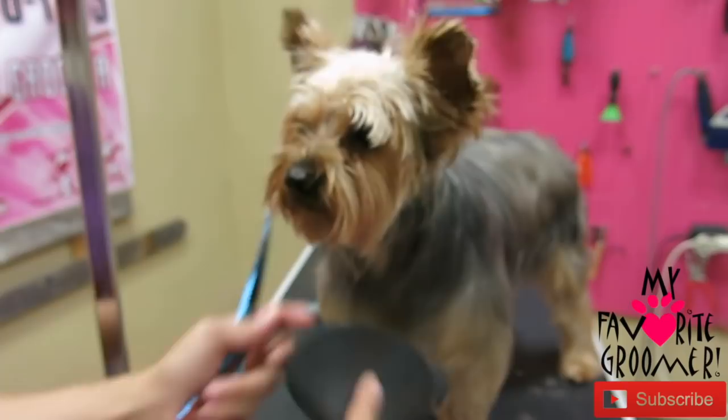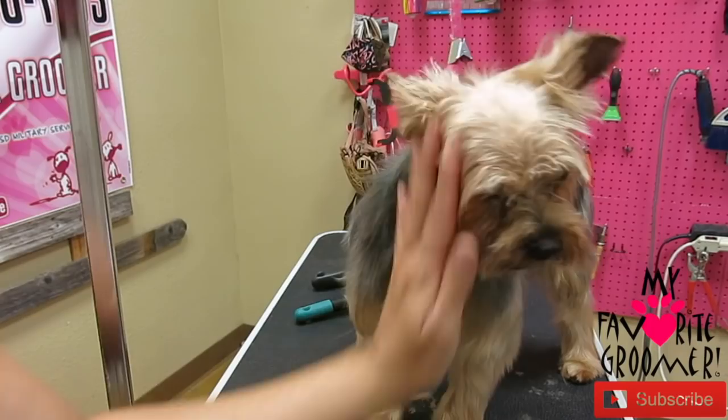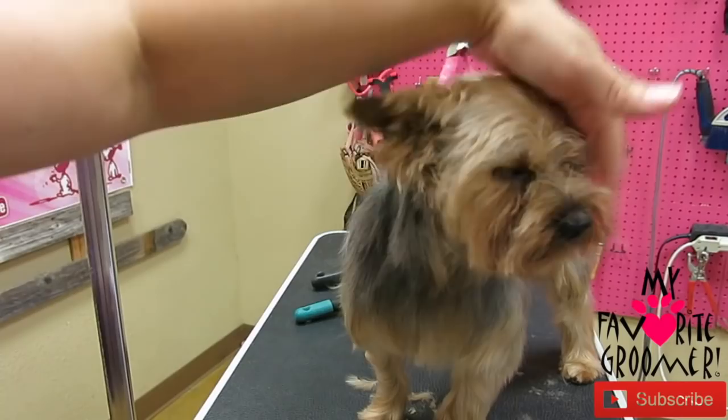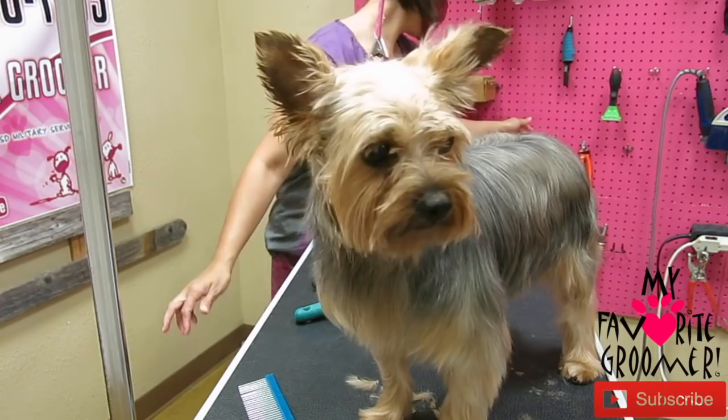Leave-in conditioner here in my favorite spray bottle — the ocean one. I love that. Okay, I'm going to make it nice and soft. Let's just see how we want to do this — still a little damp and I'm okay with that — starting the ears.